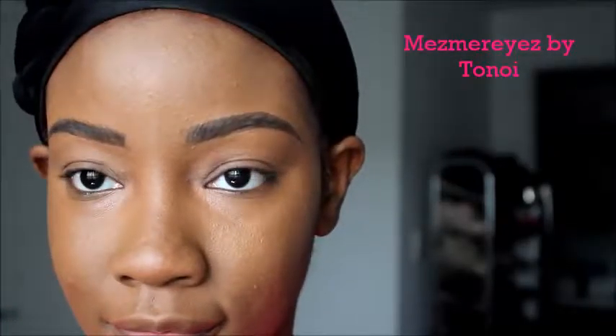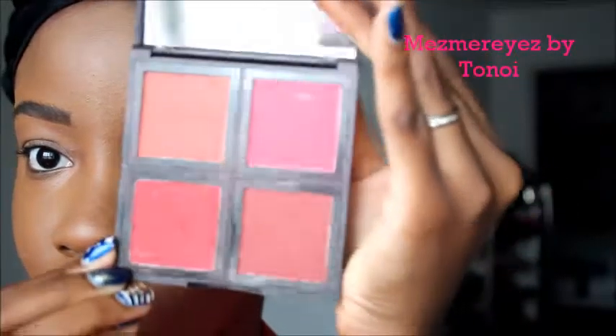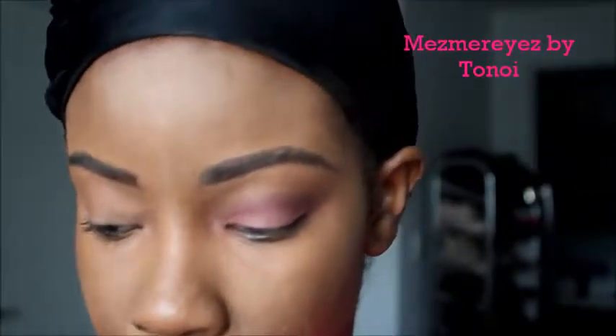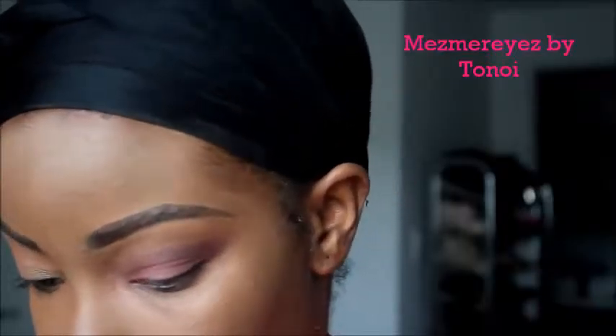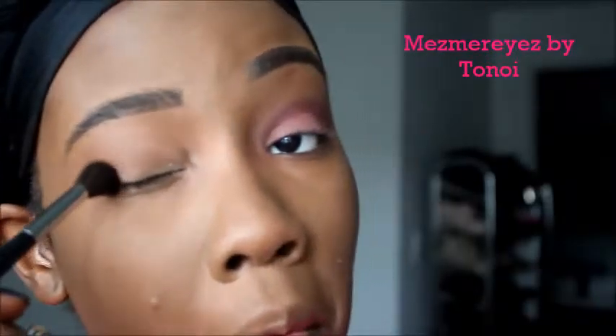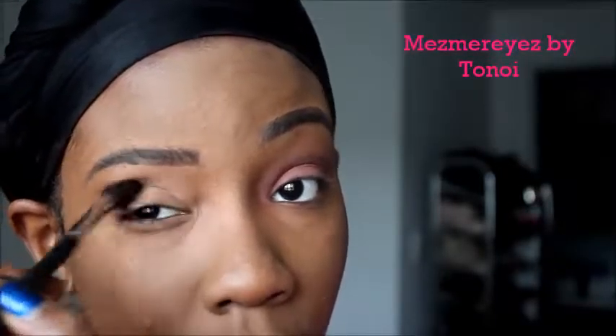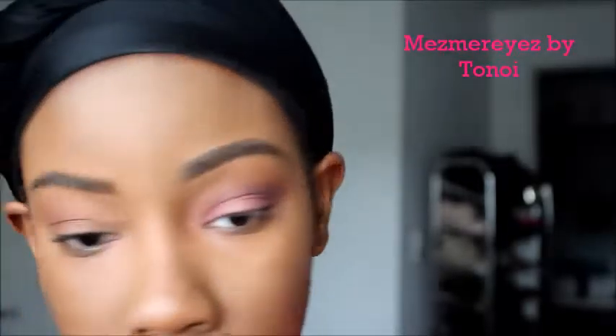I'm starting off with my e.l.f. Cosmetics blush. And then I'm going in with Cherry Cola — this is from Makeup Geek. First I started off just priming my lid a little bit with Coco Bear, but I did that before the video came on. So I'm putting Coco Bear right there on the lid and then going in with a little bit of Cherry Cola. Both of these are from Makeup Geek.